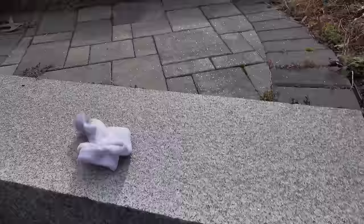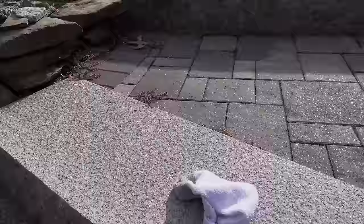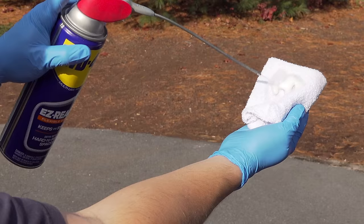You only need two things to get this job done, and the first one is easy. Grab an old sock or a rag — you want something with a little bit of texture to it, it'll do a much better job. If you're in a pinch, you can use a napkin or a tissue, but they're not going to hold up very long. The next thing you need is just regular WD-40. This is what's going to really make a difference, and you're going to soak your rag with the WD-40. Spray quite a bit on there because it gets used up very quickly.